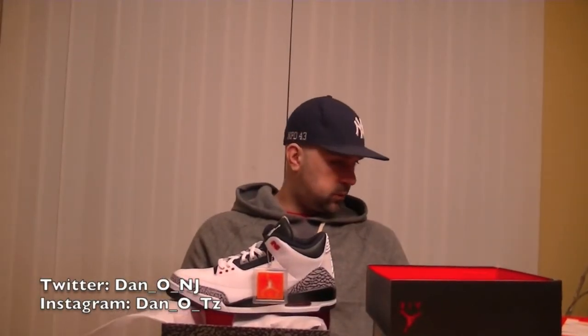All right guys, what's going down? All right, here we go. Next series of reviews. As you can see,